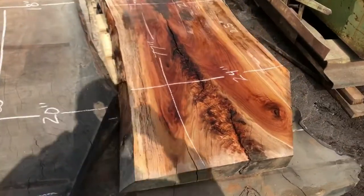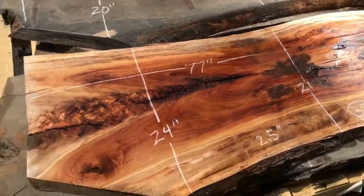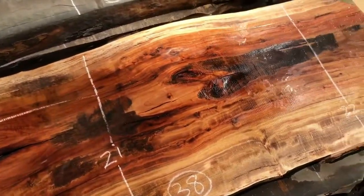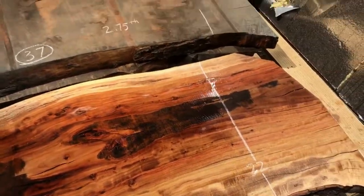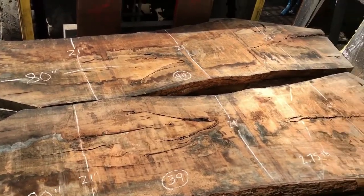Now we have some beautiful camphor — these are both a set. Obviously one's been planed and one hasn't. A little bit of water sprayed on it — this stuff smells just amazing. Beautiful, beautiful stuff. Another bookmatch set of camphor slabs — these have not been planed, they're just rough sawn.